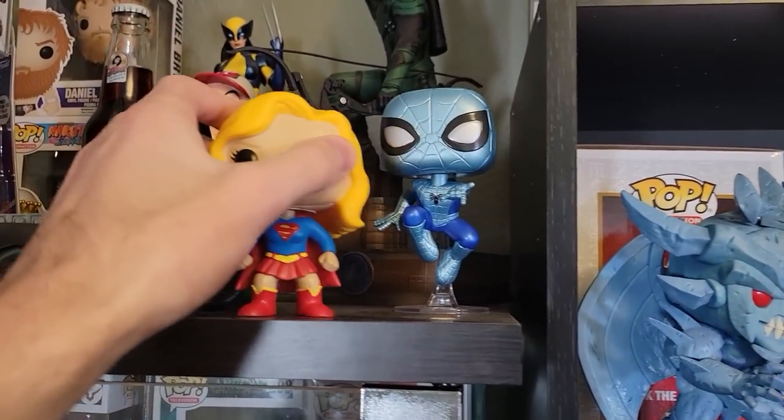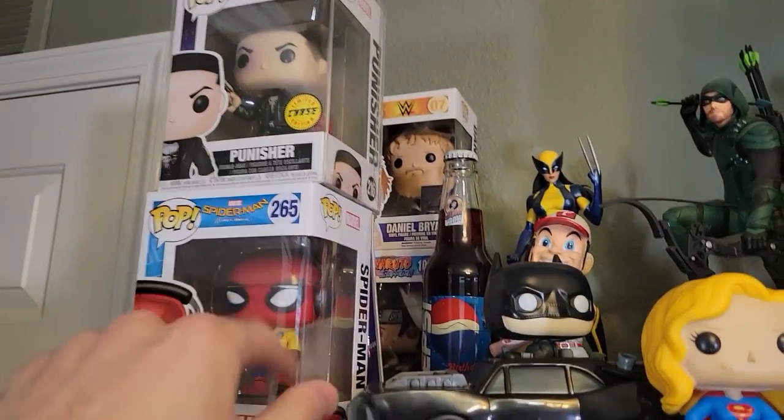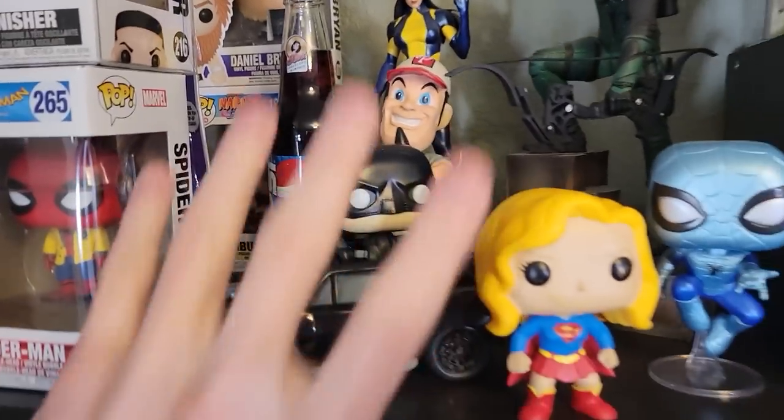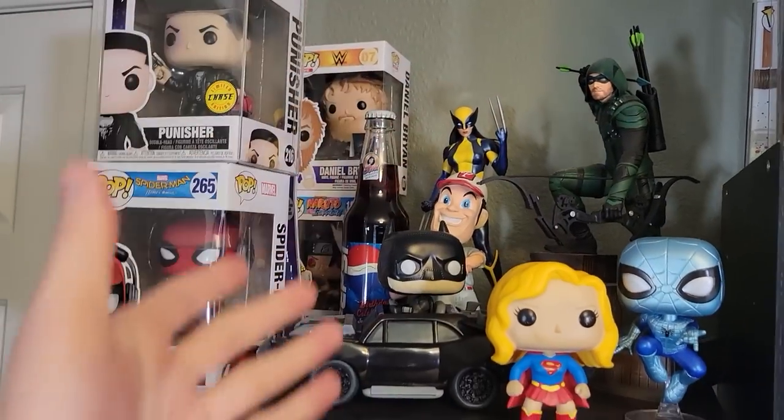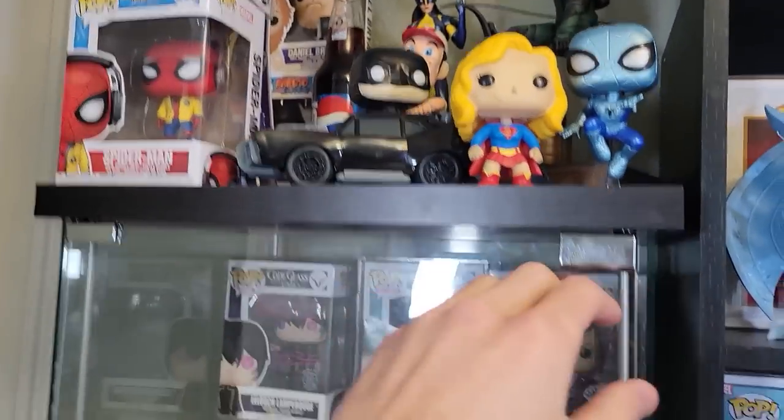Up here it's kind of a little bit jumbled — she fell down — I have an out-of-box Spider-Man there, Punisher chase, and all kinds of different things. I have a bunch of different collectibles that you guys probably don't know about, but I do collect other things. It's just very, very jumbled here.